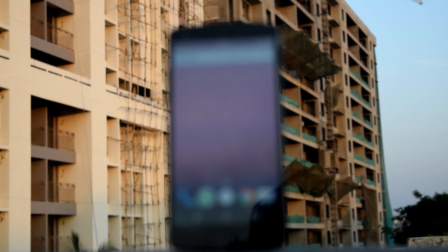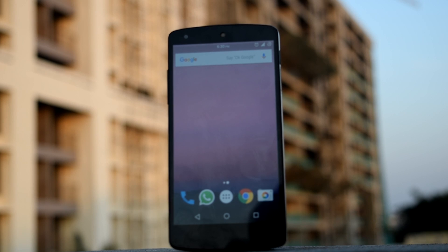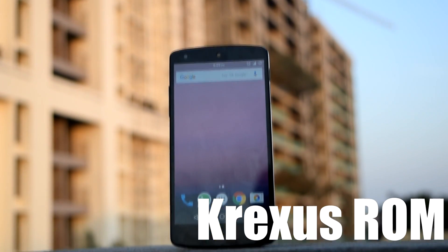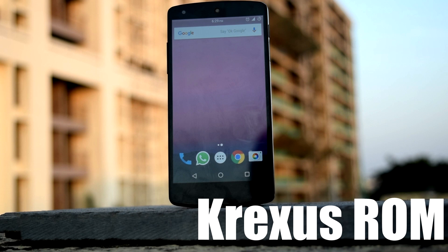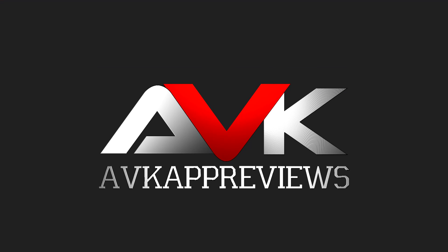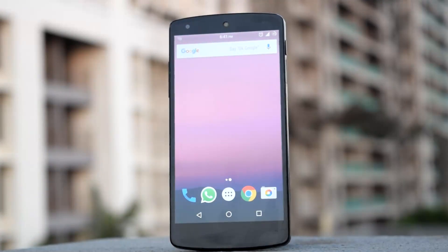Hello guys and welcome to AVK App Reviews. Today we are going to see the review of Crixus ROM based on Android 6.0.1. The Crixus ROM is based on AOSP. I am using this ROM for over a month now and I have tested 3 custom kernels with this ROM.